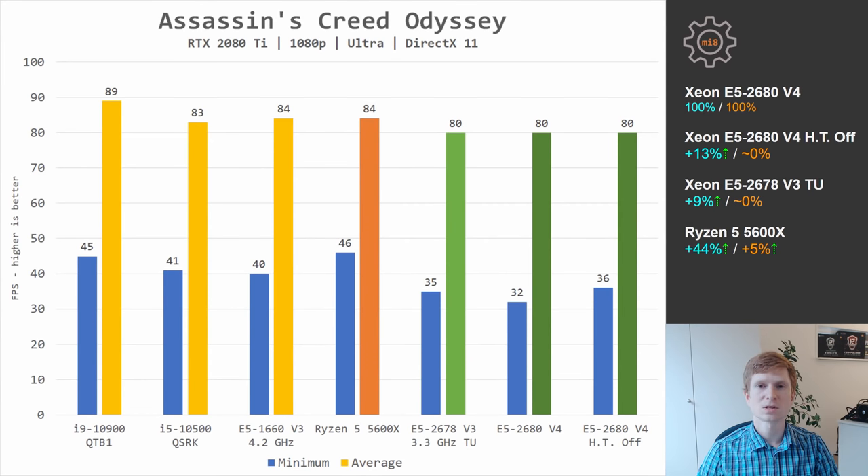In Assassin's Creed Odyssey, a rather unusual game that can use multiple CPU cores but still relies on individual core speed, Ryzen 5 5600X leads its Xeon competition by 44% when it comes to minimum frames per second. Average is very similar — 84 fps with the Ryzen CPU, 80 fps with the Xeon CPUs. Comparing E5 2678 V3 to E5 2680 V4, we are getting almost identical performance.